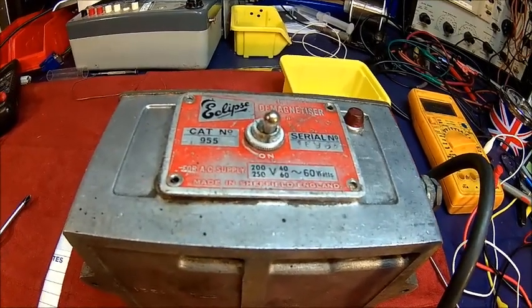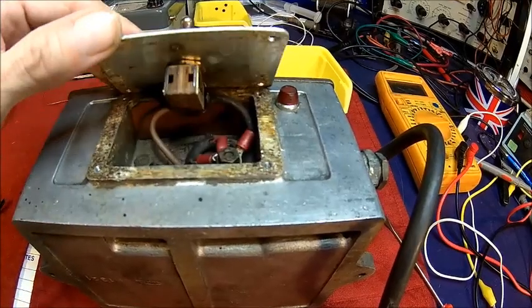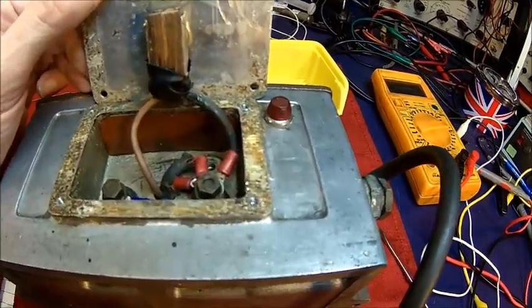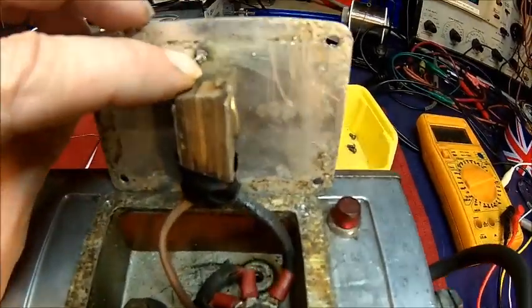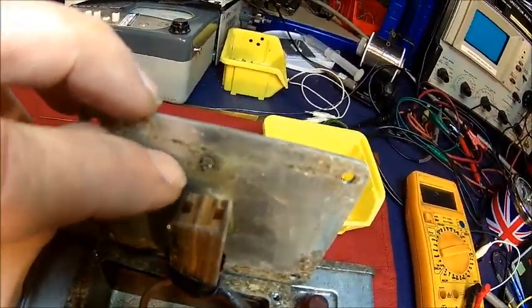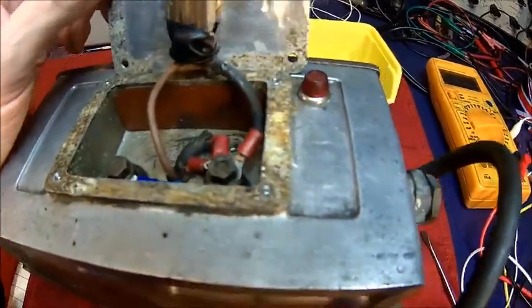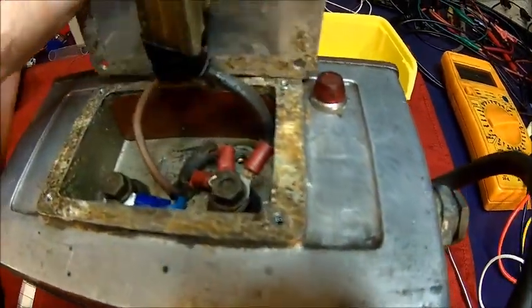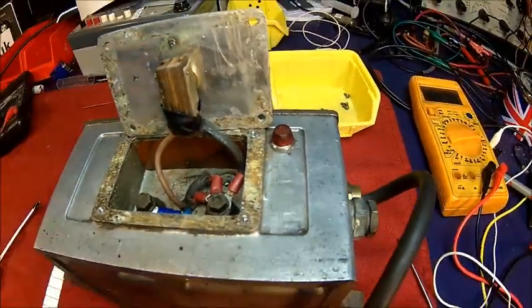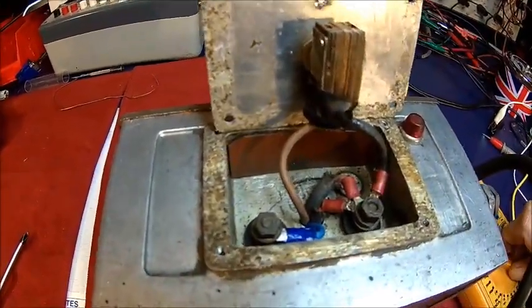We got the screws out — some were quite stiff because this is die cast and it was corroded into it. But when I opened it, I thought 'oh dear.' You can see there is a spark mark. I don't know if it's visible, but it had sparked already. It's been mangled together with tape, and yeah, it was a good idea not to turn it on. Let's see if it has any conductivity inside at least.